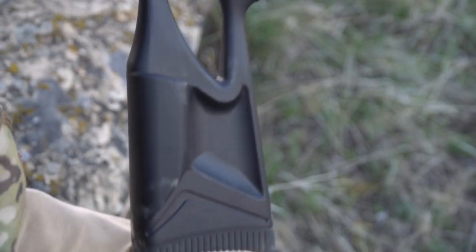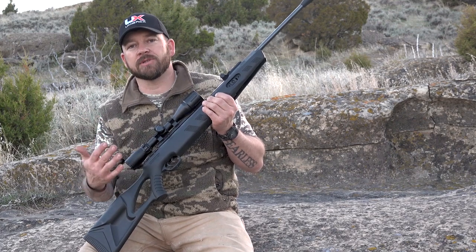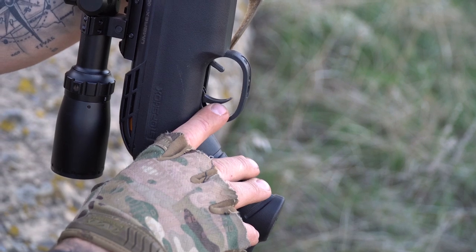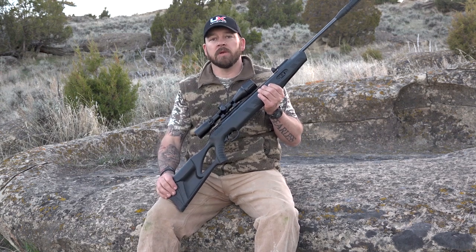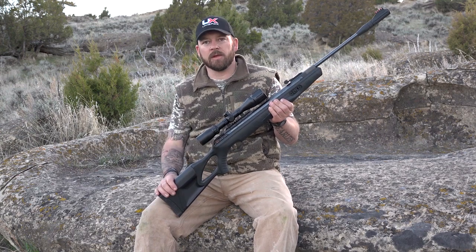First of all, it has an ambidextrous safety in front of the trigger. I can shoot it very accurately right or left-handed in certain hunting situations. Speaking of the trigger, it's a five and a half pound trigger right out of the box. A lot of people say that's too heavy — well, if it is, it's fully adjustable. It is a fully adjustable two-stage trigger, and it cannot be beat in the airgun world.